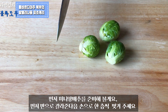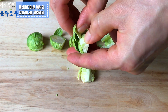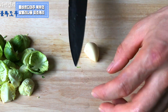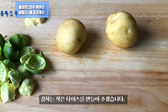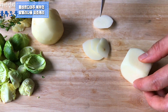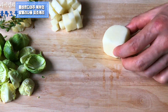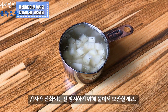First, let's start cutting the mini cabbage. Cut them and peel each layer. Second, crush a piece of garlic. Third, cut the potatoes into small dice. To prevent oxidation, keep the potatoes in cold water before using them.